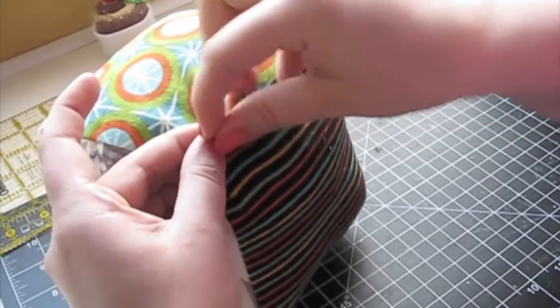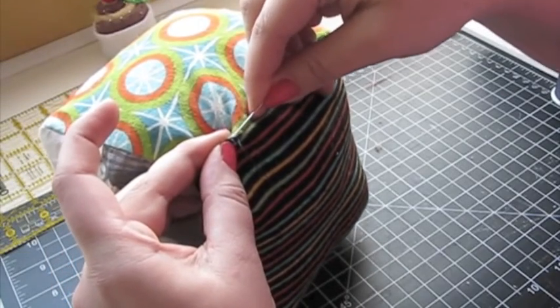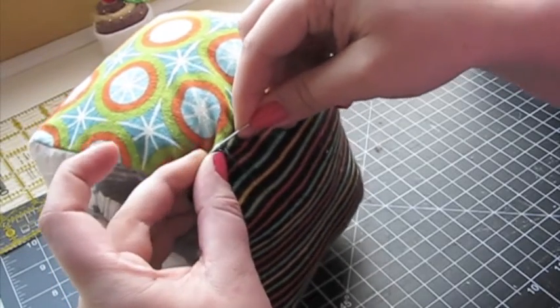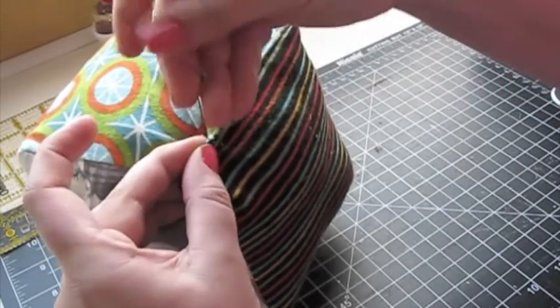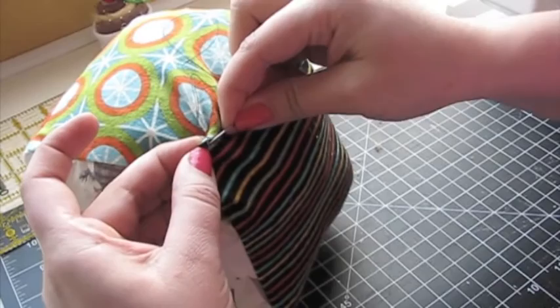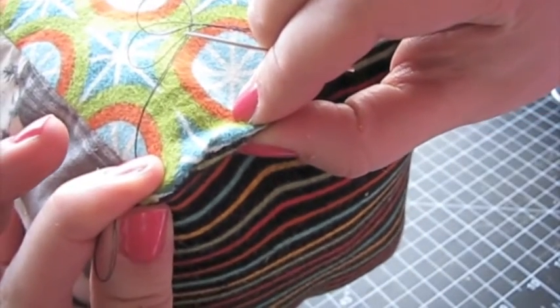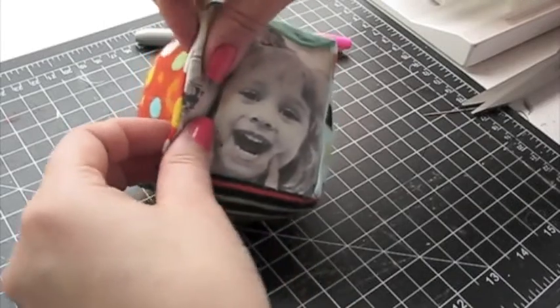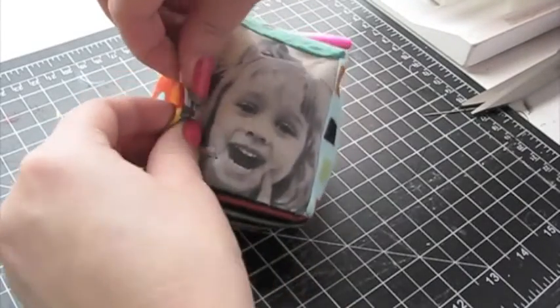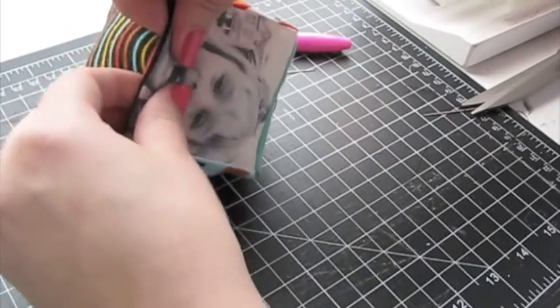If you use a ladder stitch, your hand sewing won't be very visible. Finally, roll the edges of the block between your fingers to help the stuffing settle and to give the block a squarer shape.